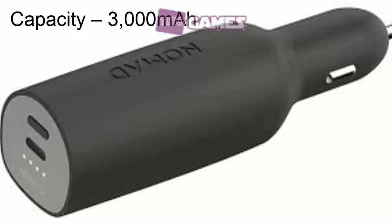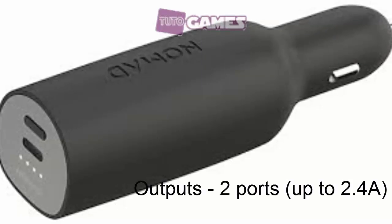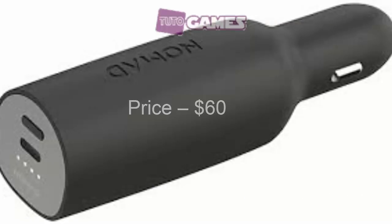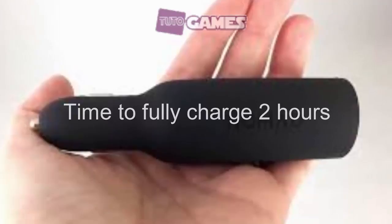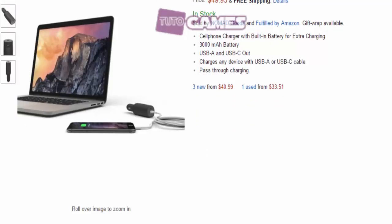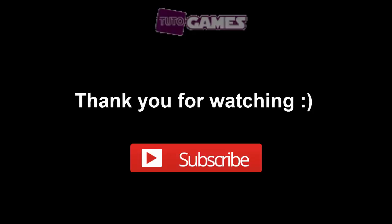Here's an interesting portable battery solution that will suit frequent drivers. The Road Trip Charger from Nomad is an aluminum cylinder covered in black polycarbonate. There's a 12V car socket plug at one end and a USB Type-C output at the other. You'll also find a USB output on the underside. You can buy it from Amazon at a very appropriate price.